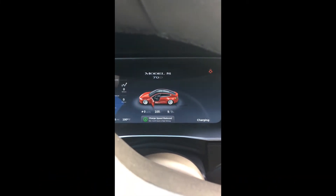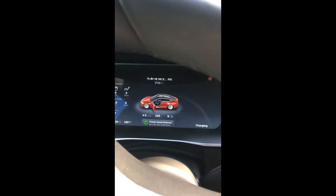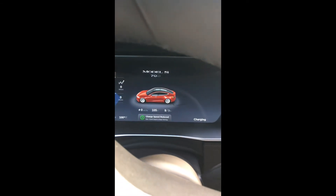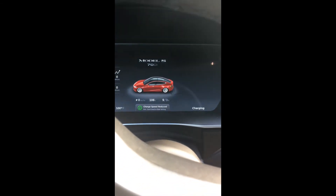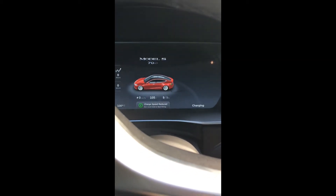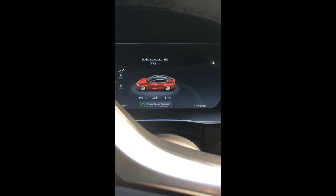You can see here it says the charge speed is reduced. It means charge speed reduced — extension cord used or bad wiring. I'm definitely using an extension cord, so it's pretty impressive that it's able to detect that an extension cord is being used.